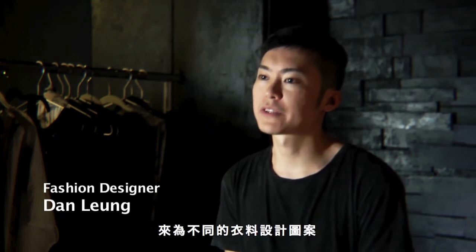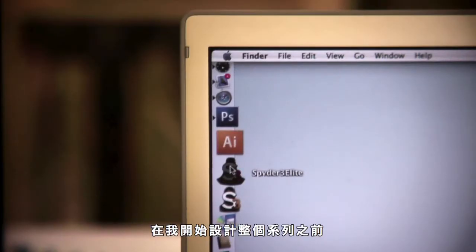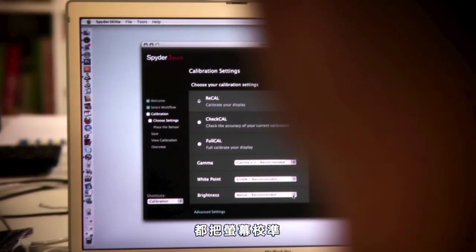In the design process, I have to use Photoshop a lot to create my graphic designs for all the fabrics. Therefore, I have to make sure I can trust my monitor. The only way to do that is to calibrate my monitor every time before I start to design the whole collection.